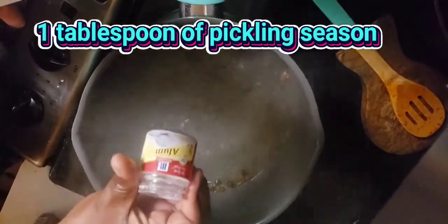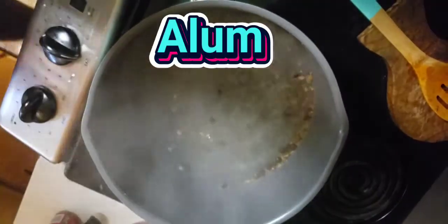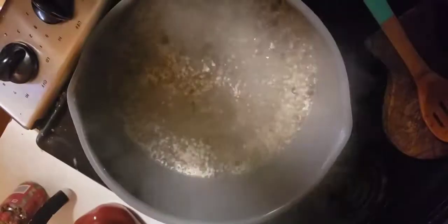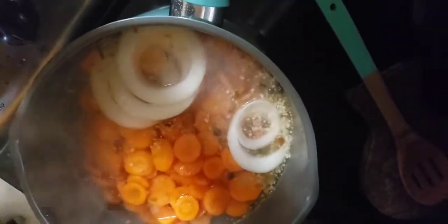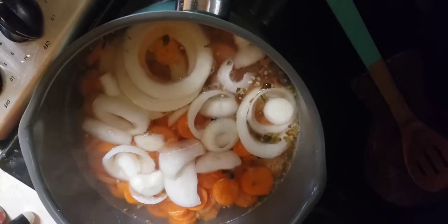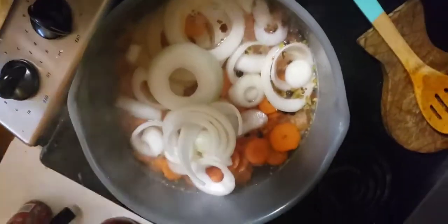I was initially going to be making pickled onions as well, so I went with a pickling pepper. I put like a quarter teaspoon of alum to help with crispiness, a tablespoon of minced garlic — you can use spicy garlic as well. That peppercorn mix was store-bought — it was a pickling pepper blend that basically had all your little spices and herbs in one McCormick's dish.